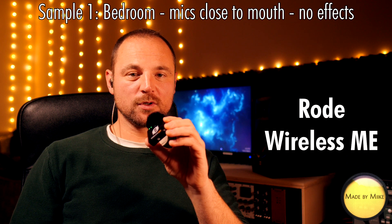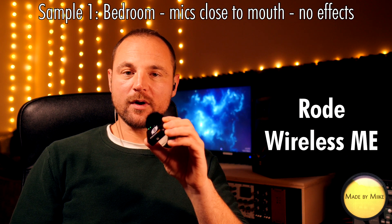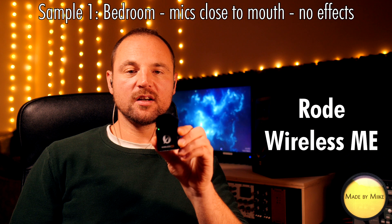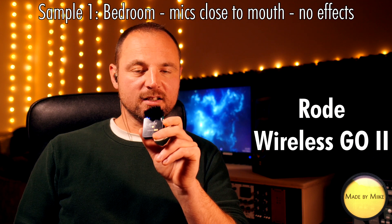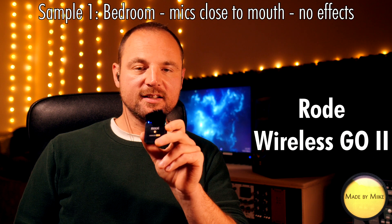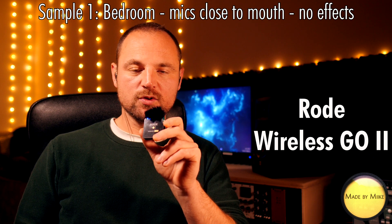Sample number one: bedroom, mics are close to mouth, no effects — this is the Rode Wireless Me. Sample number one: bedroom, mics are close to mouth, no effects — this is the Rode Wireless Go 2.